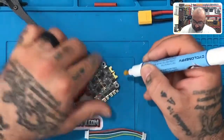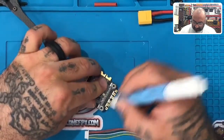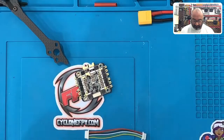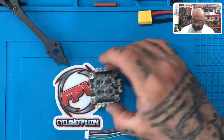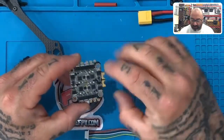Just brush it across — no big deal. Do both sides, top and bottom. So now our pads are ready to be prepped. And what we're going to do actually is when we mount this, we're going to mount this upside down. So this is actually going to be touching the frame. We're going to be doing most of our soldering on this side.